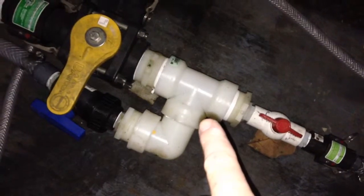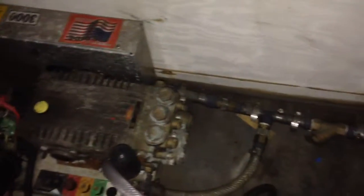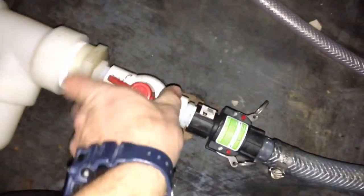I switched this up — put the T here, got a quick 90, and this is a union fitting so you can take this off. This is the 8-gallon cold water machine. If I ever wanted to pull that out, just disconnect this and it's totally separate — you can take the whole thing out. All this plumbing here is the same; there's a filter dual feed that didn't change — that goes to the cold water.